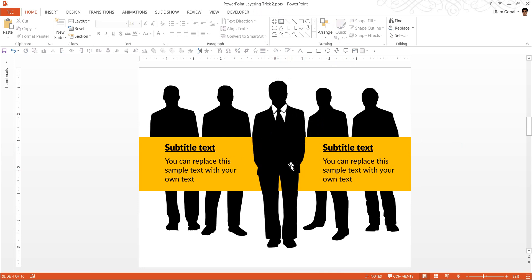It's done. Now this guy is in front of the banner, and that is how we achieve this beautiful trick.